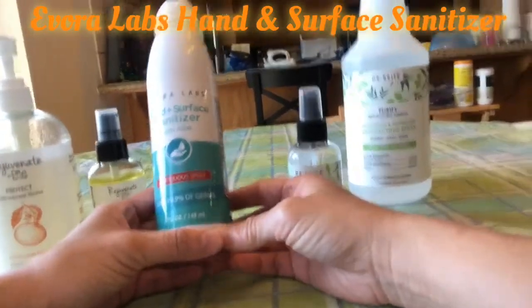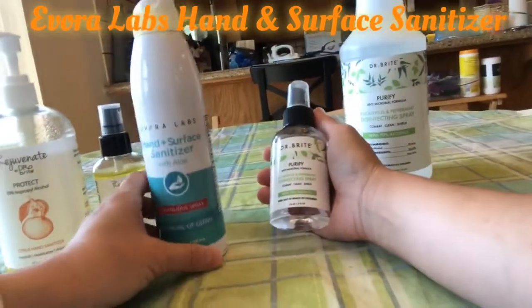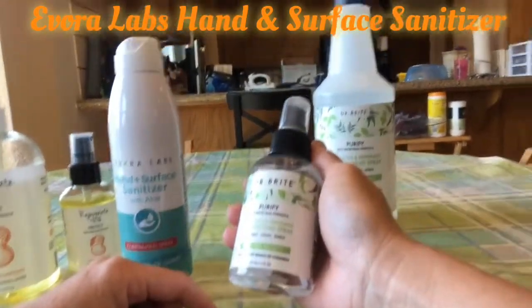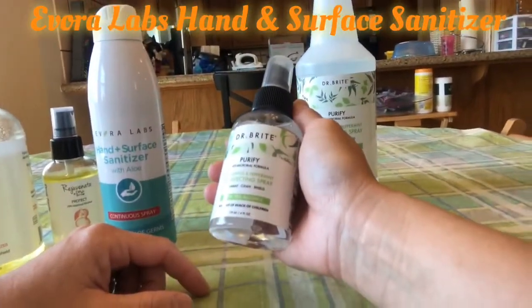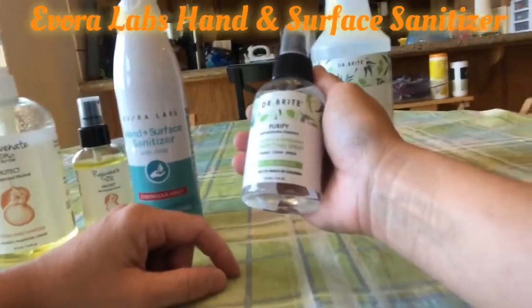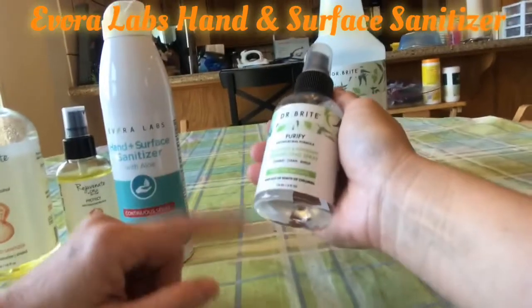Comparing to the other product I reviewed last time, the surface spray from Dr. Bright, it has eucalyptus and peppermint scent so it smells really good. The only problem is that it does not have continuous spray.